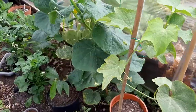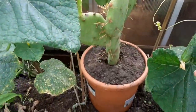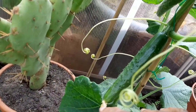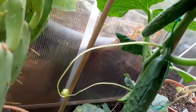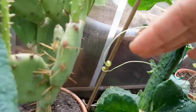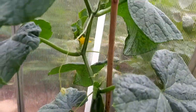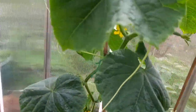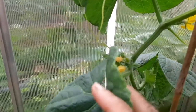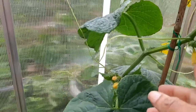We are in the greenhouse now — look at my cucumbers! I have cucumbers holding on over there, and over here I have cucumbers and baby cucumbers holding on as well. Everything is looking so good.